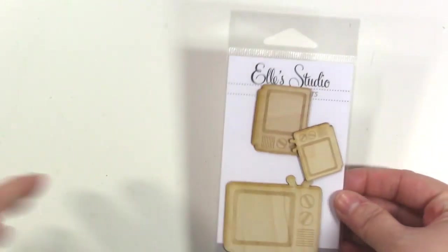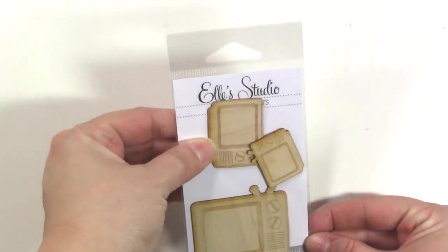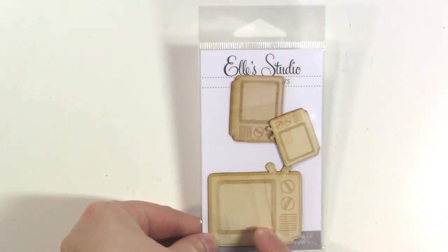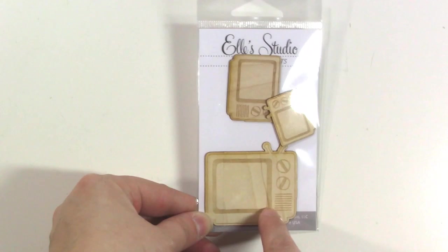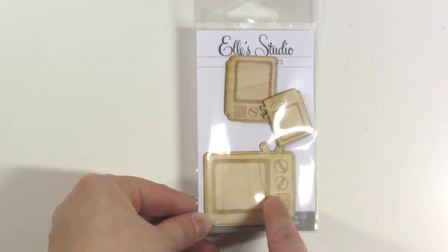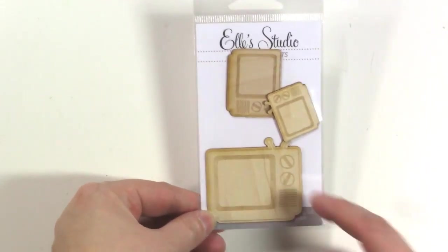There's also a little set of wood veneer TVs, and it comes with three different sizes. I think it would be so cute — and I might try this — to take a screenshot of my favorite show and stick it in the TV. I think that would be super fun, and then stick it on a project life card with my favorite show or something.